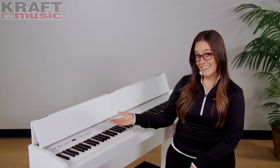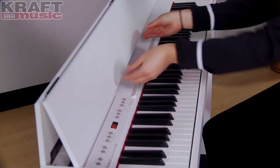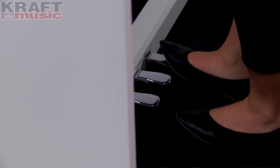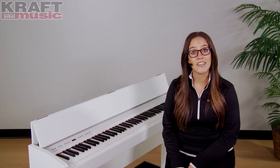As you can see, the F130R features a sleek contemporary design, perfect for smaller spaces. It has a folding key cover, which doubles as a music rack when it's open. It also has a triple pedal board, which is just like on an acoustic piano. Today we're showing the piano in the white finish. It is also available in contemporary black.